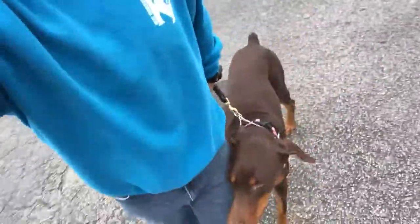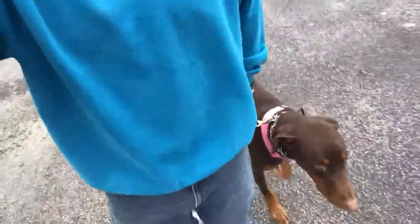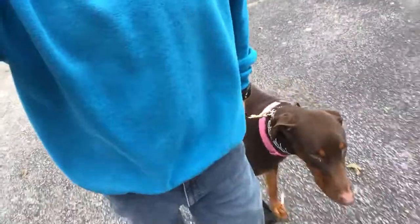Hey, it's Terrence with West Tennessee K9. I'm here with Ox. We are doing a follow heel today. He's here for a five-day boarding train. He is on day number four, so he'll go home tomorrow.